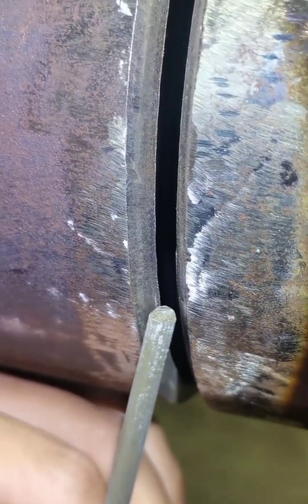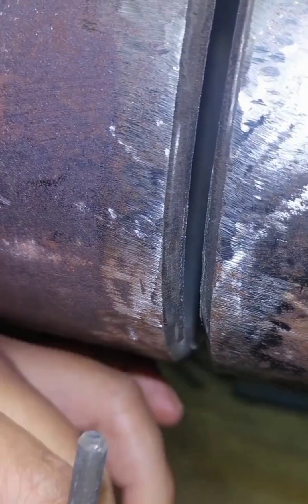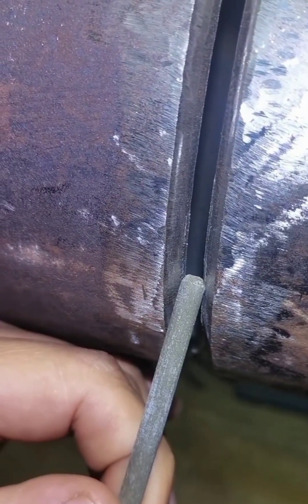During welding, we use the arc brake spot welding method. Each pass of our welding electrode must be pressed to the root of the keyhole.